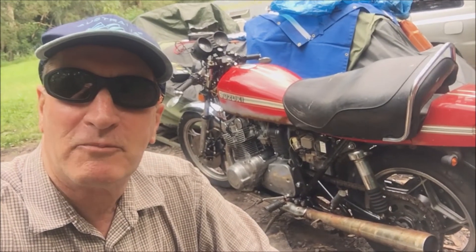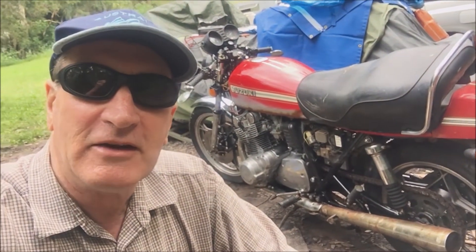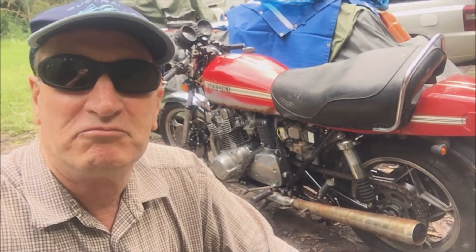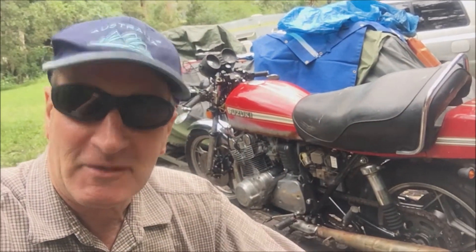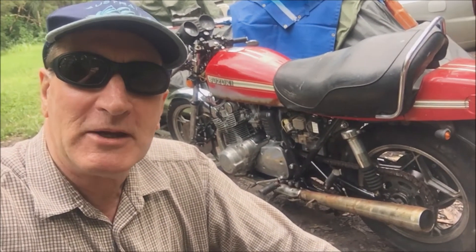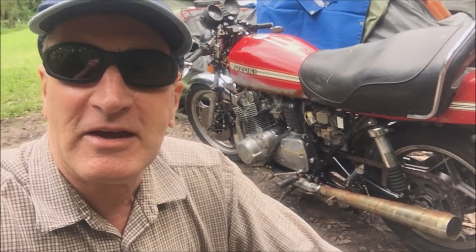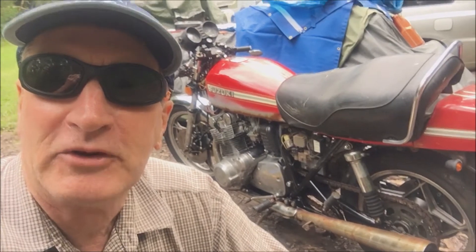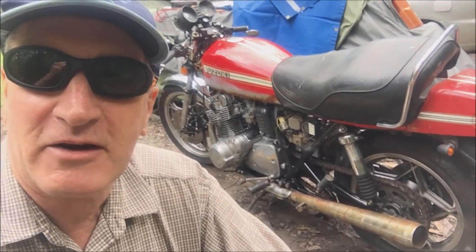I want to give a shoutout to the best GS1000 resource on the internet, which is called Andy's Motorcycle Obsessions. Andy's done an amazing job creating a video library of how to restore one of these bikes — much respect, Andy. Today I'm just checking the cam chain. If you look at Andy's Motorcycle Obsessions channel, there's an entire episode called Camelot, episode 33, which deals with how to adjust the cam chain. I recommend you have a look at that.